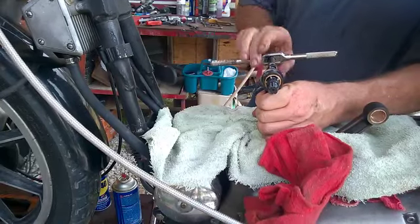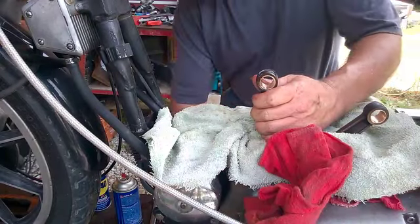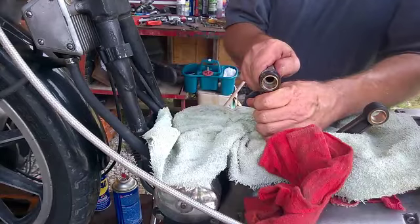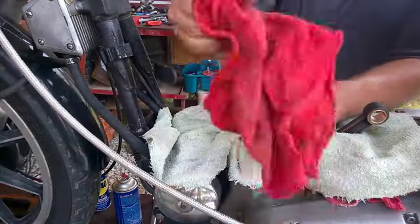It shaved off a little bit there. Got my wrist pin — it wants to go but I ain't going to force it.